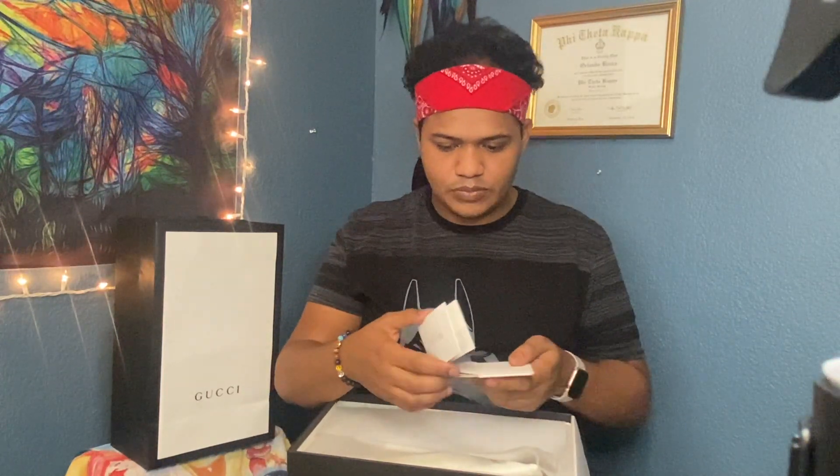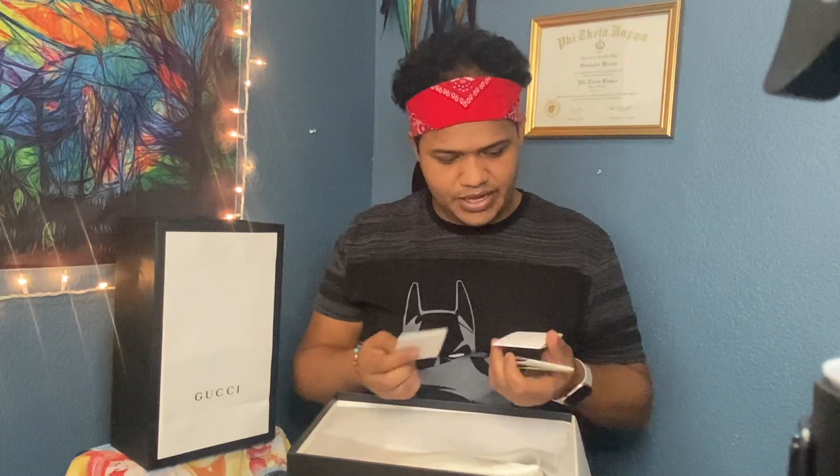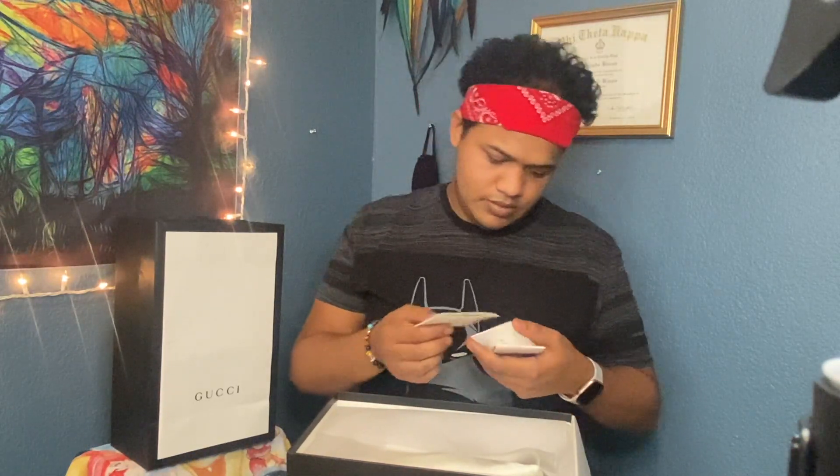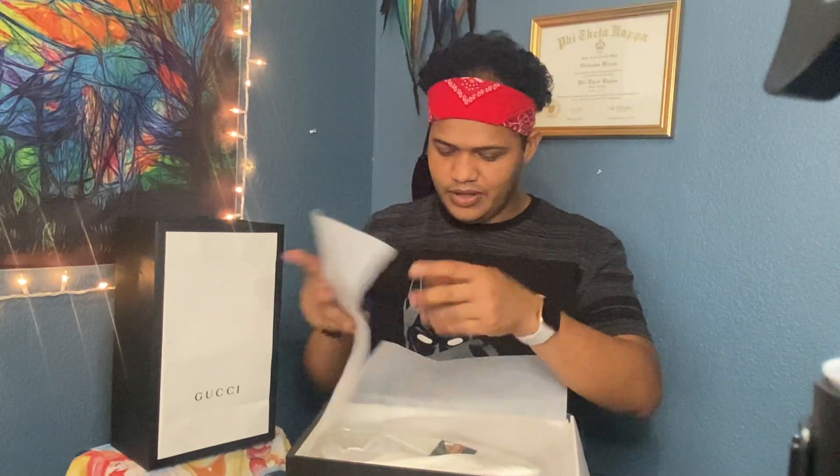They said that the sizing runs different — it runs really big. So in the box, you find different languages of Gucci, I guess where it comes from. This is nice. I'm gonna unveil it here.